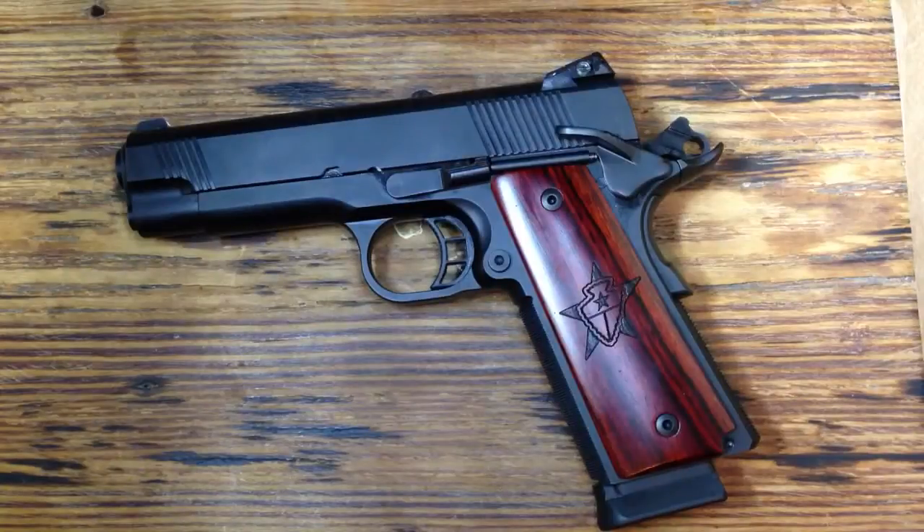Hey y'all, thank you for watching. A while back in another video I made mention of a custom 1911 I had from STI that they were building for me, and told you I'd upload a video of it. This came in a couple days ago, so here's that video — I haven't had a chance to shoot it yet.